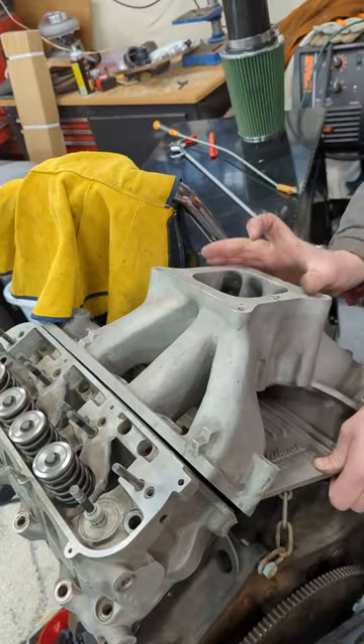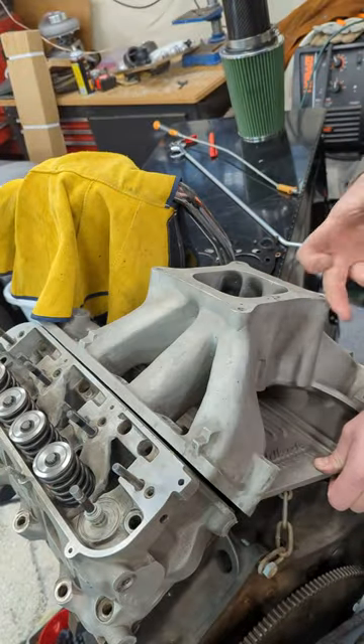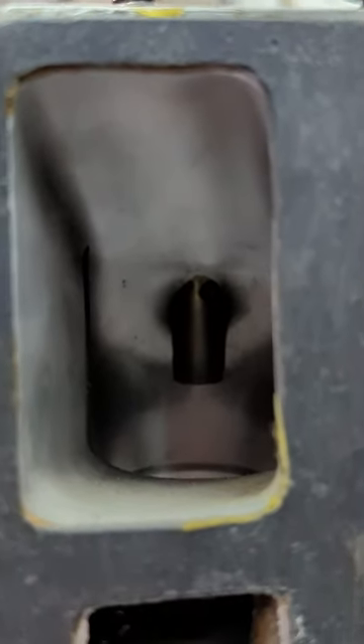I haven't got an Edelbrock intake for the thing yet. I always pictured like a 90-degree setup with the throttle body and a big turbo in that Chevelle — maybe not today, but.